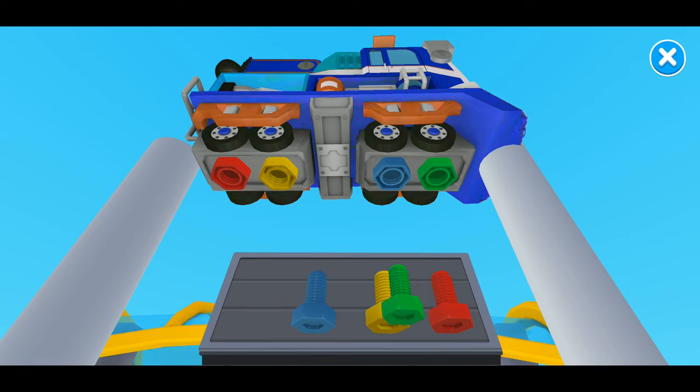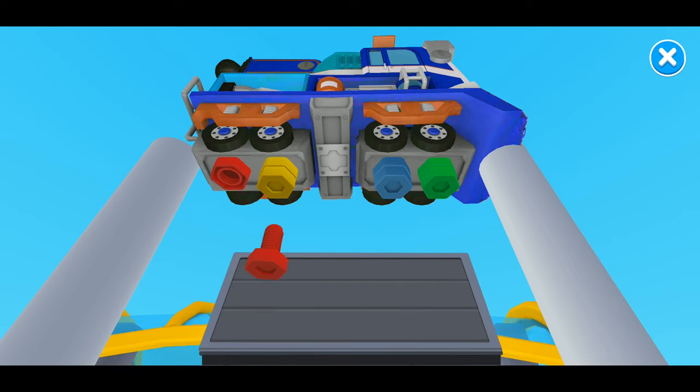Do you know where the green screw goes? Green. That's right. Our next screw is blue. Where does the blue screw go? Blue. That's right. This screw is yellow. Do you see a yellow hole? Yellow. That's right. Only one screw left. Red. Great job.